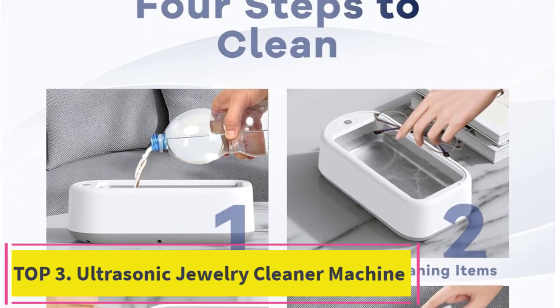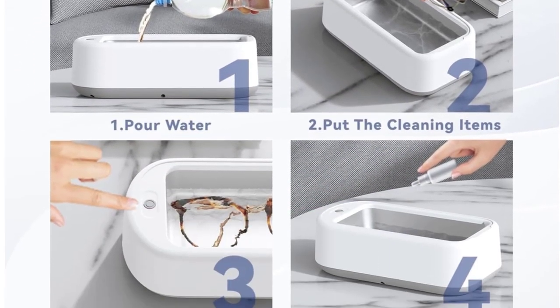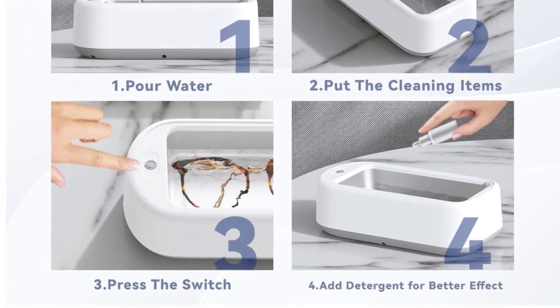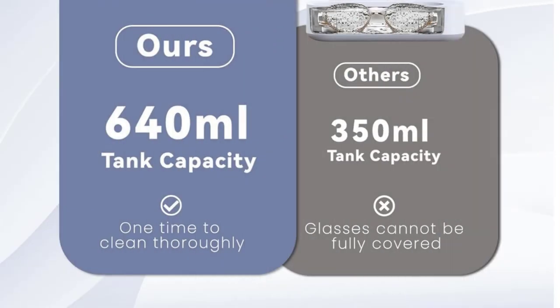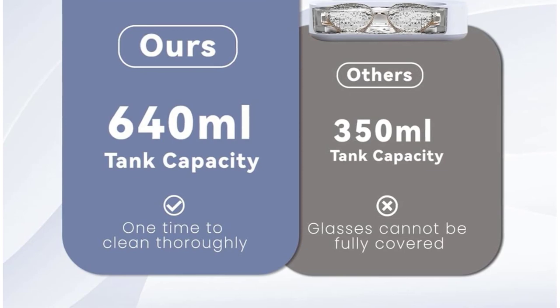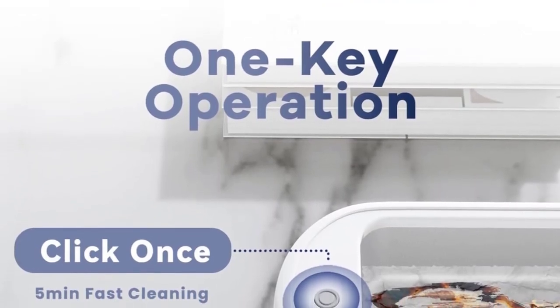Top 3: EASYTOU Ultrasonic Jewelry Cleaner Machine. Extremely easy to operate with only one button. The Jewelry Cleaner Machine adopts two selective cleaning modes, 300s and 600s. You can freely choose the cleaning time according to the level of contamination of different objects. This ultrasonic jewelry cleaner will automatically shut off when the cleaning process is done.